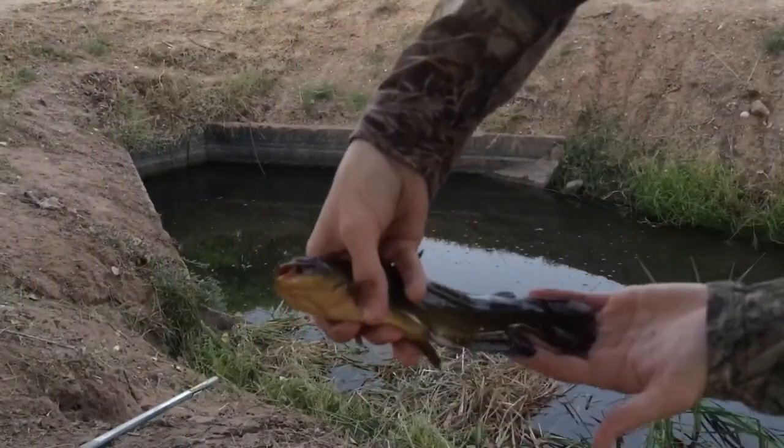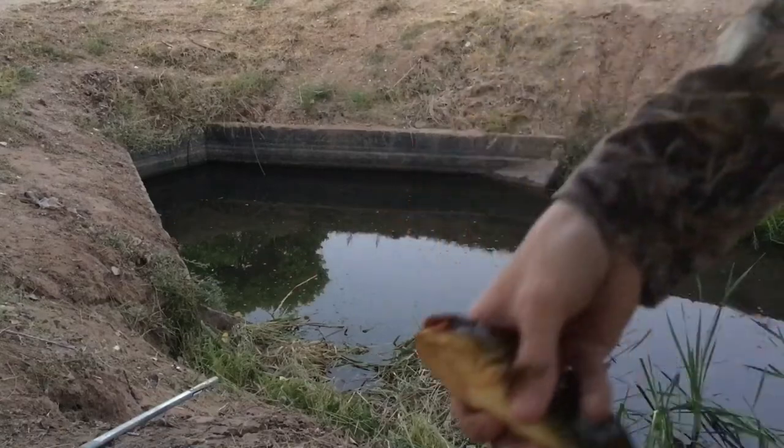Thank you all for watching. This was Catfish Cameron with some more ditch fishing. Make sure to like, comment, and subscribe for more. Thank you.